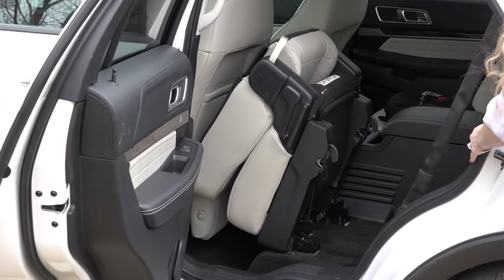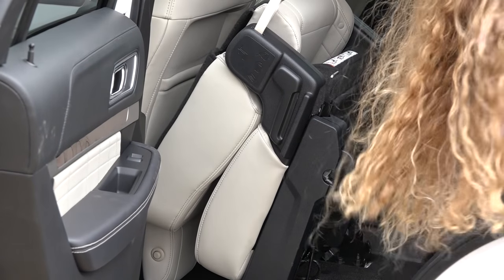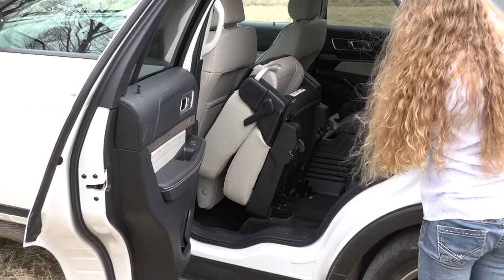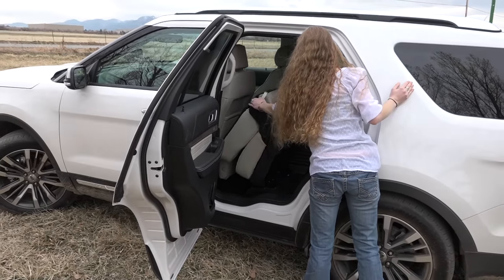Wow, that's fast — holy cow! Then you can jump in that third row. That's awesome, really easy. Now I want to look at the third row seats and all that power they have back there.